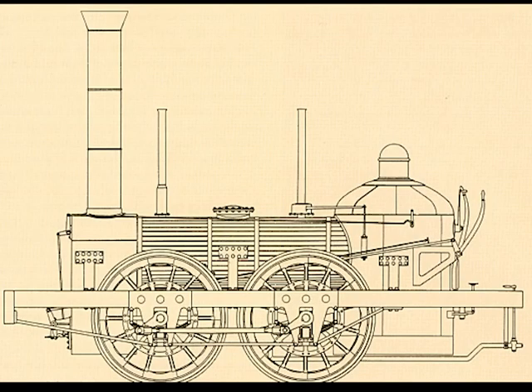Here's a diagram of a similar locomotive built around the same time. This means there are zero leading wheels, four driving wheels, and zero trailing wheels. All of the weight is on the main drive wheels.